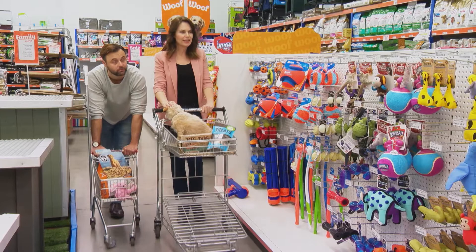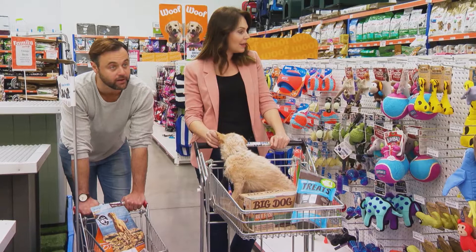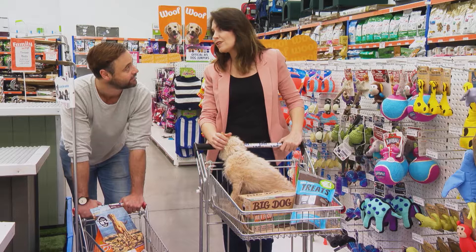Normally I just rush in, grab what I need and charge back out again, but now that I'm taking the time to look around, there is so much cool stuff here for Darcy. How cool are the fish to look at? I could stare at them all day, it's so relaxing. Well don't get too relaxed, we've got a lot to do today.